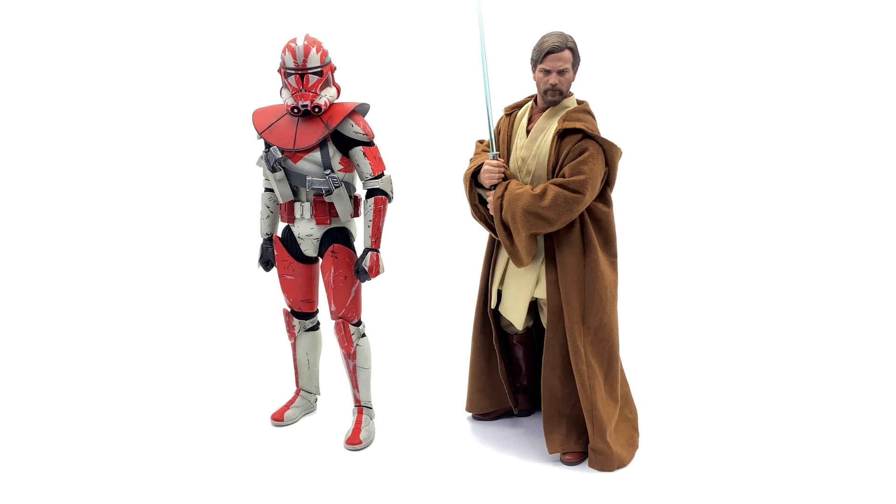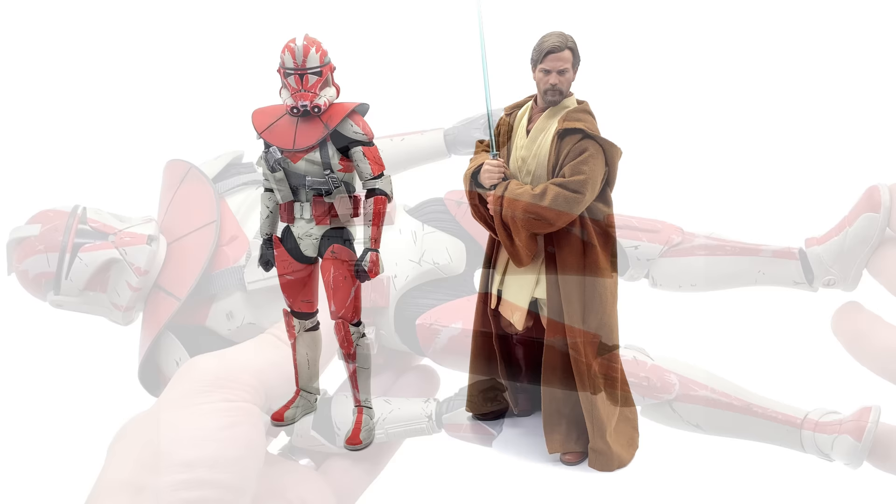For a quick side-by-side comparison, here we have Clone Commander Ganch standing alongside the Episode 3 version of Obi-Wan from Hot Toys with the Phase 2 helmet on for accuracy. They look really good together and I personally cannot wait to see the clone army grow in my collection being led by all the Jedi generals. I think it's going to be an absolutely awesome sight to behold, and this right here kicks it off very nicely.